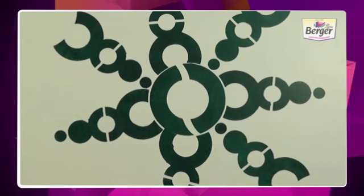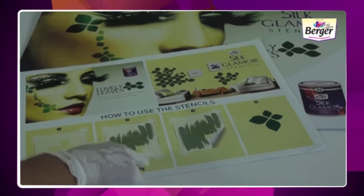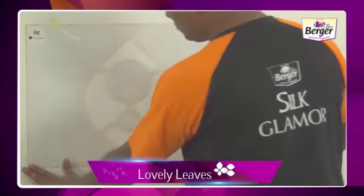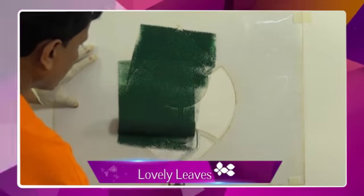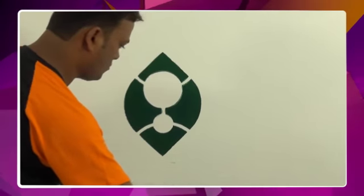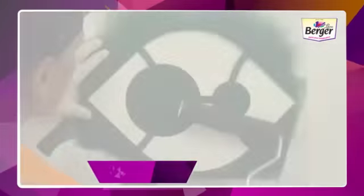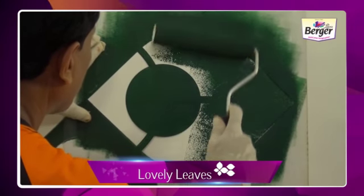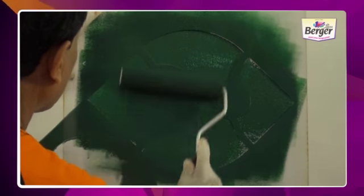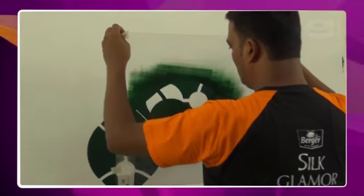Your final design of Round Rows is ready. These are Silk Glamour Lovely Leaf stencils. Read the instructions before starting your work. Take out all the stencils and set them out in sequential order as shown in the step-by-step application process. The instruction leaflet is included in the stencil packet. Take out the masking tape and paste the first stencil on the wall. Follow the number marked on the top corner of the stencil to ensure correct sequence. Then take the roller and apply the paint on the stencil from bottom to top.